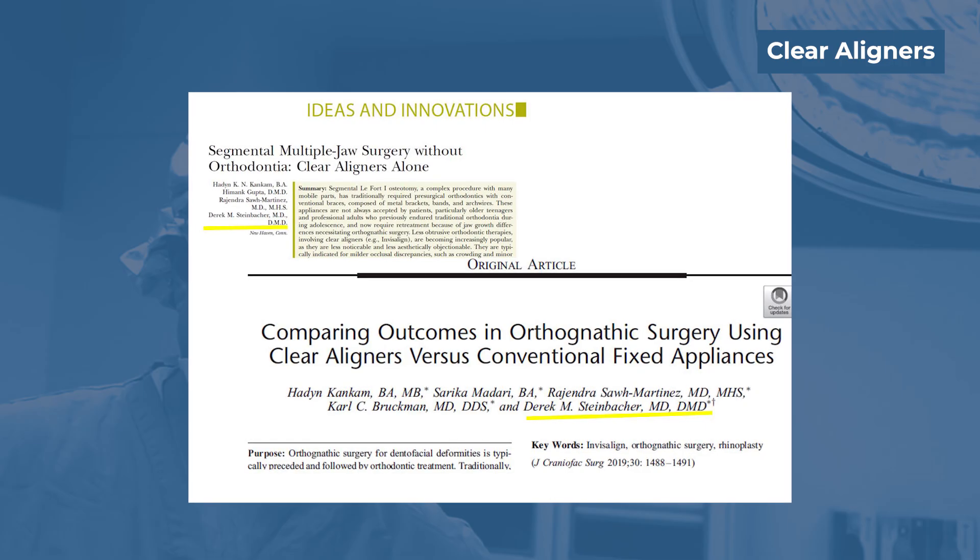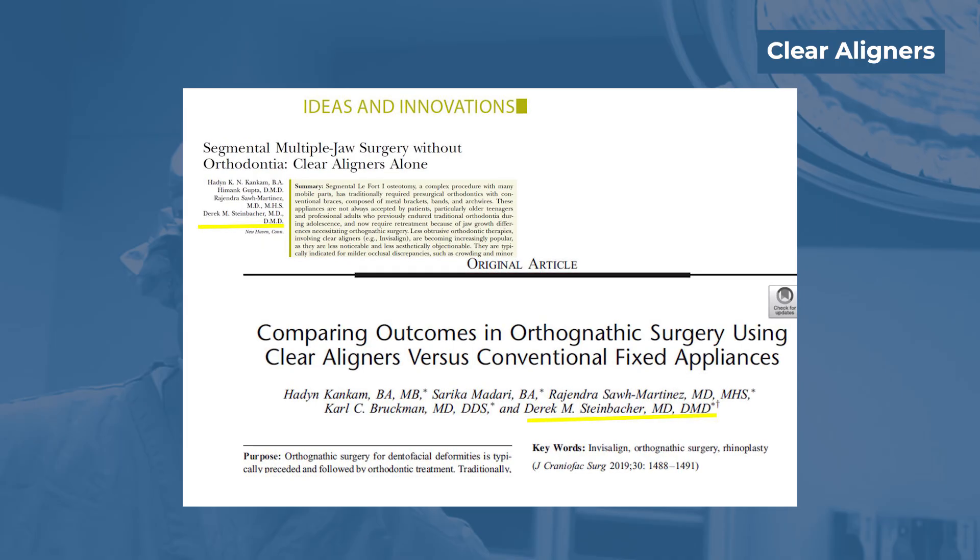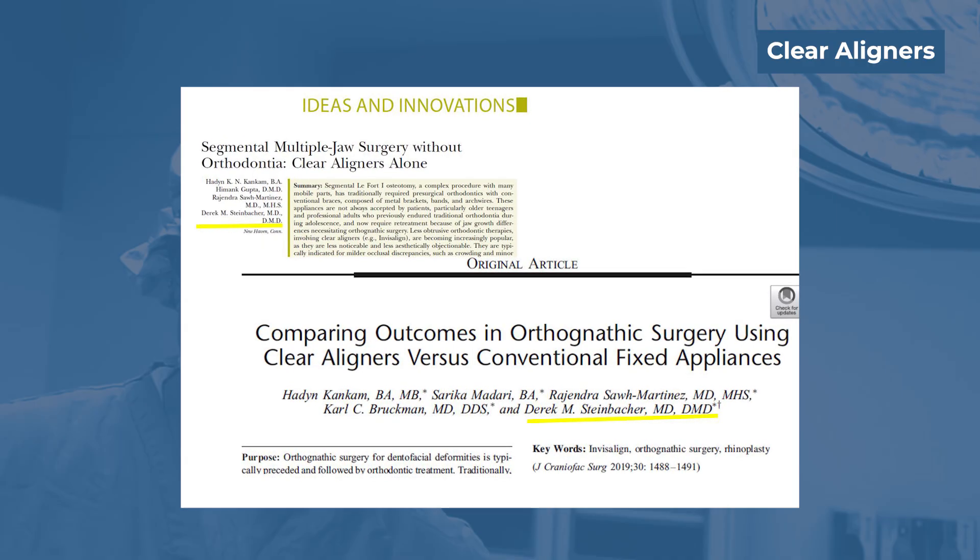The caveat is there's not as much three-dimensional control, and this depends somewhat on your orthodontist's comfort level. Certain vertical movements of the teeth cannot be accomplished as easily with Invisalign. Additionally, because there's nothing on the teeth to hold elastics, the orthodontist would need to place some small hooks on the teeth prior to surgery. Also, because mouth opening can be more limited after surgery for a period of time, it can delay resumption of Invisalign compared to regular braces.